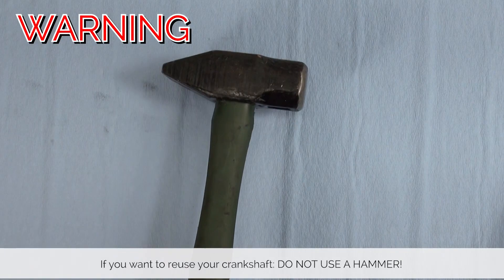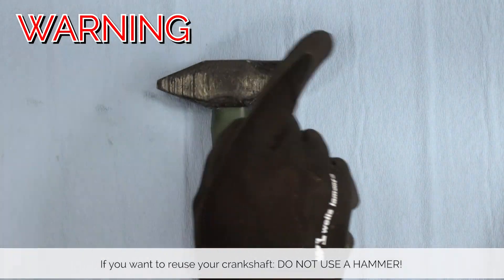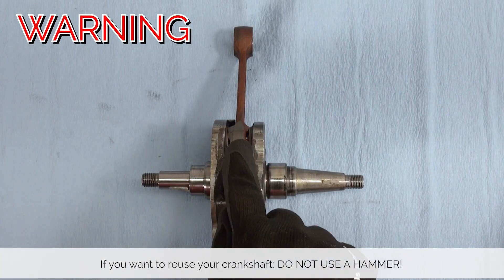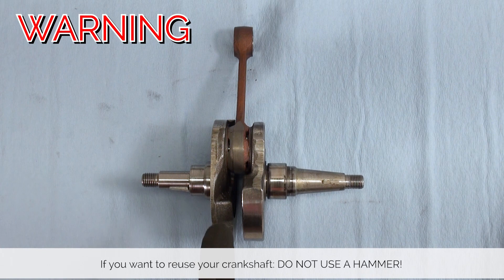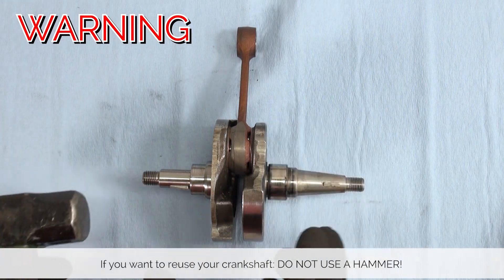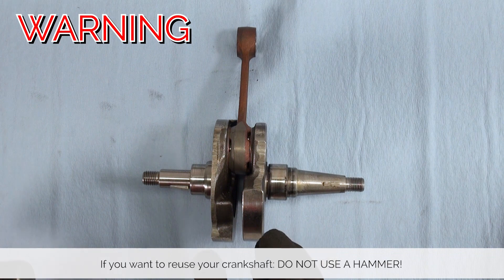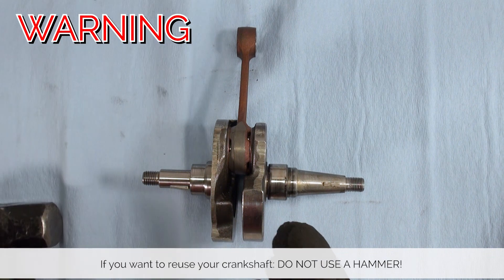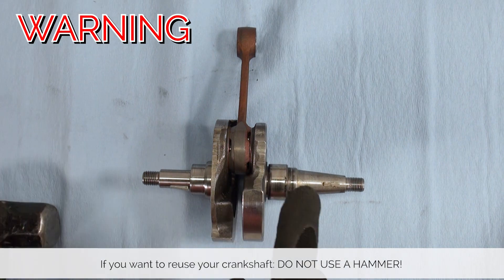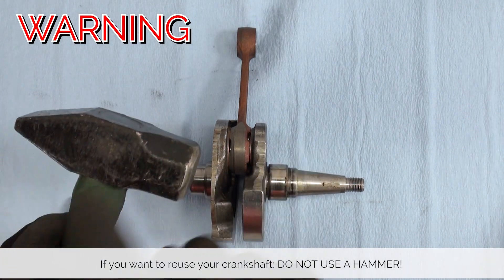If you do want to reuse your crankshaft, never ever use a hammer. The reason is both crankshaft halves are connected at the bottom of the connecting rod, meaning there is no axle through the middle. So if you apply axial force you risk squishing or twisting the crankshaft, throwing it out of round and balance. So don't use a hammer.